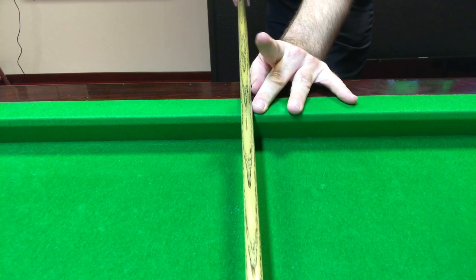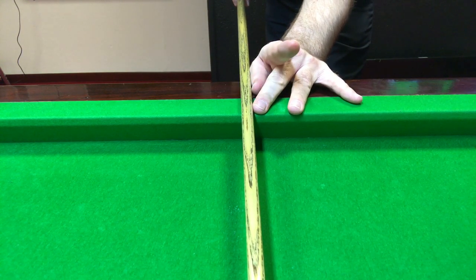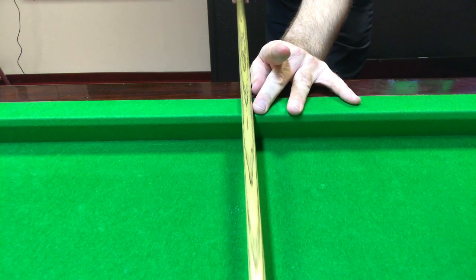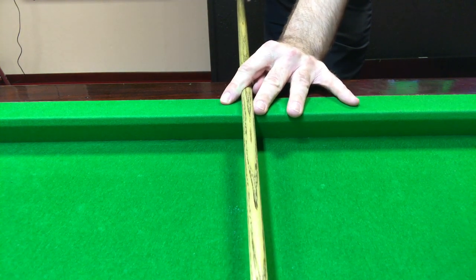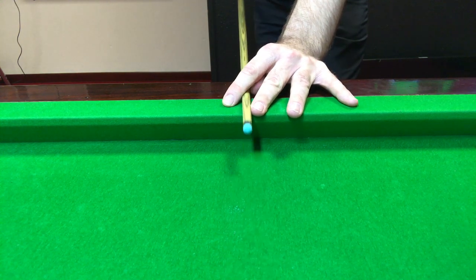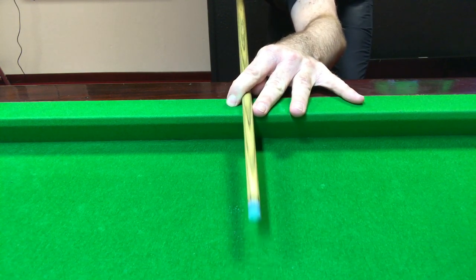Then that middle finger touches, then the first finger loops over. So if that first finger was unlooped on TV, that's what you'd see on most players' bridge hands — the loop bridge hands. And that's very simply how you form that channel for the cue.